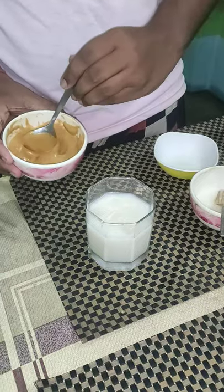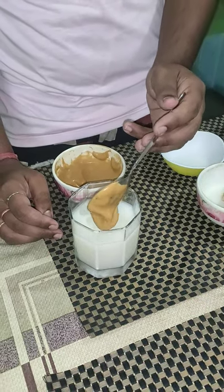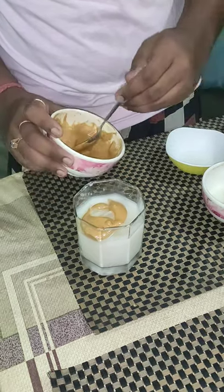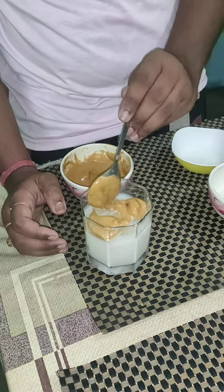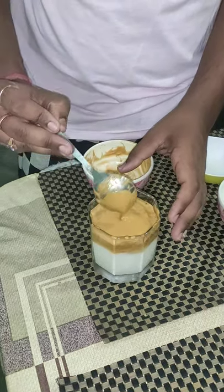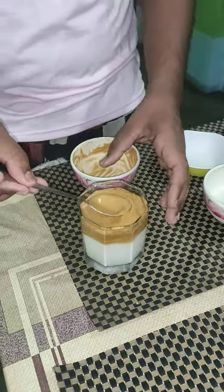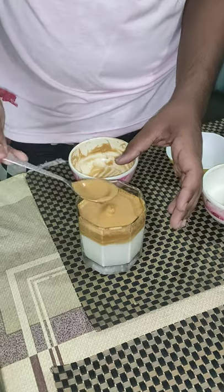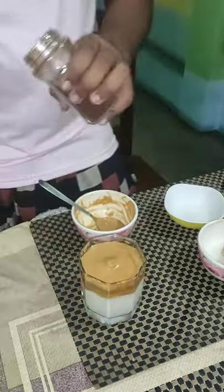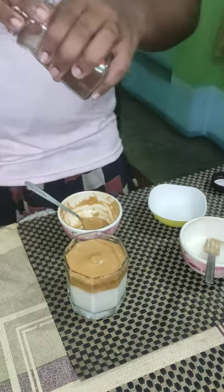Now the final process. Pour the cream and level it. Now we have leveled the cream on the mug. This is the final step — we have to garnish and decorate the preparation with some coffee powder.